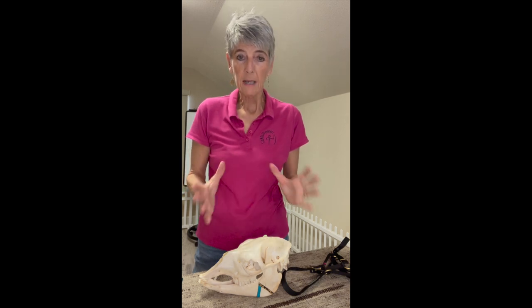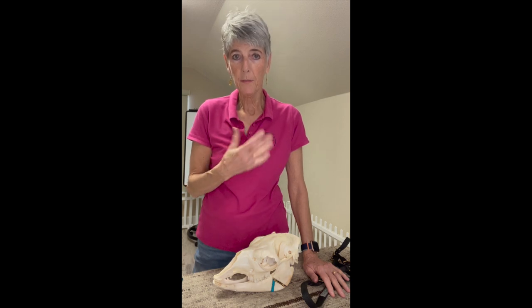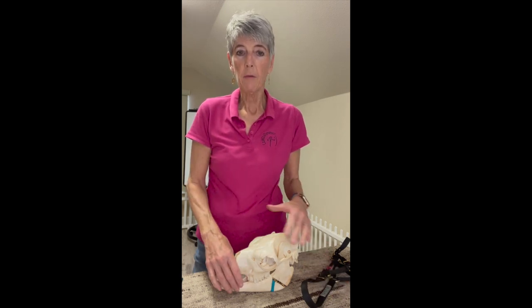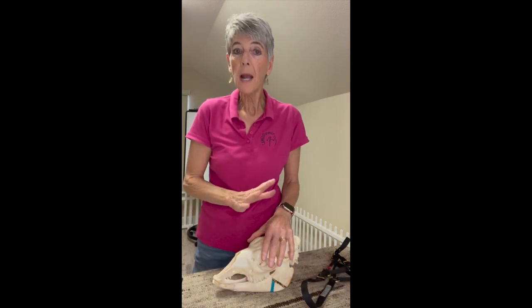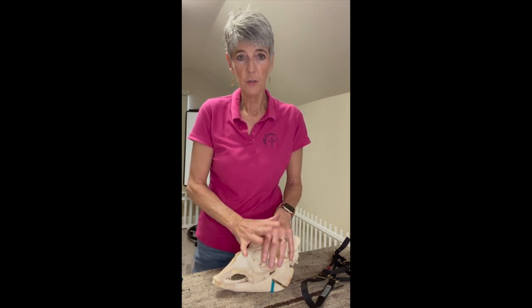I'm going to give you a little bit of an overview about how the Zephyr halter, which is the one that I designed, got started, and why it works so much differently and better and fits so much differently and better than every other halter out there.